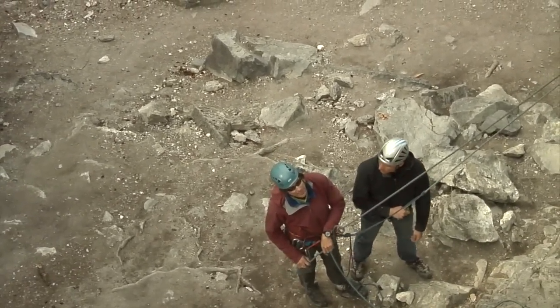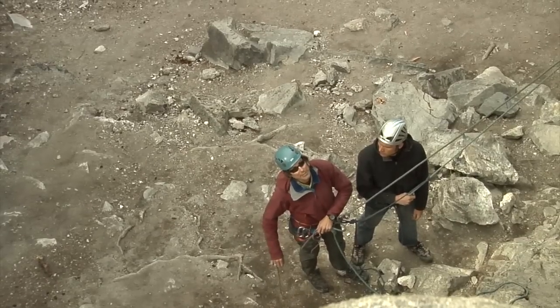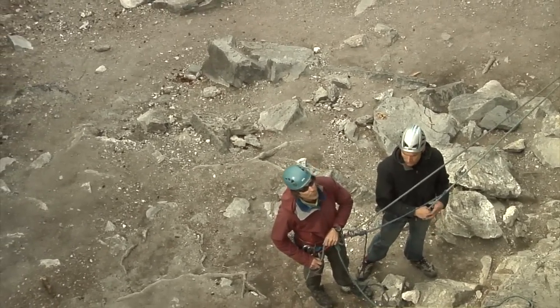Instead of using a counterbalance, you'd use some kind of a tandem personal rappel system for the subsequent pitches. Thank you for watching — Mike Barter.